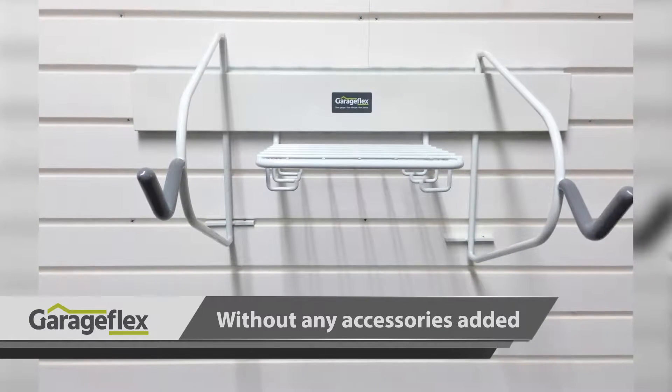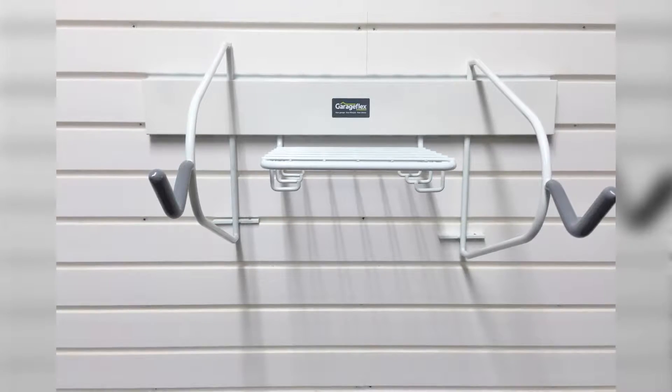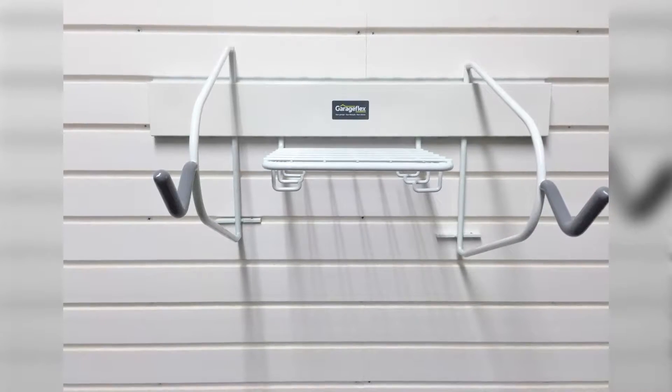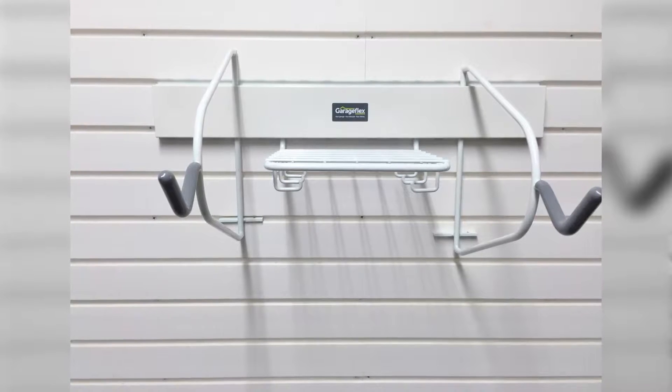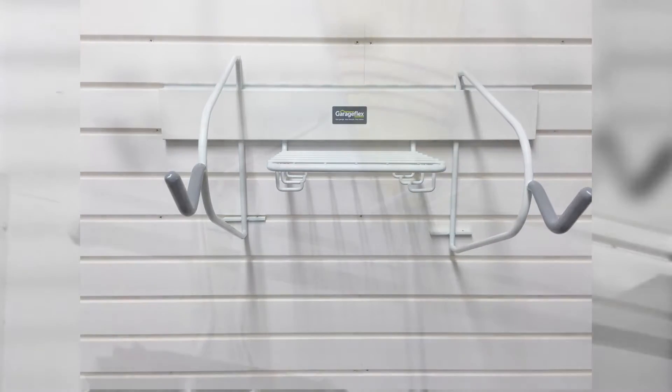Our rack clicks easily onto our flexi-panel, which is fixed to the wall, so the rack can be moved easily around wherever you wish and whenever you wish to reorganise your garage. Obviously, to move the rack around you'll need to have the flexi-panel installed in your garage.